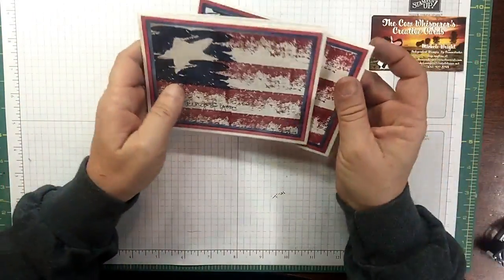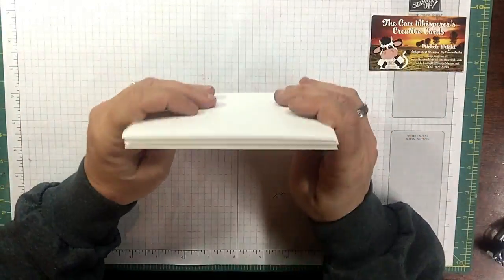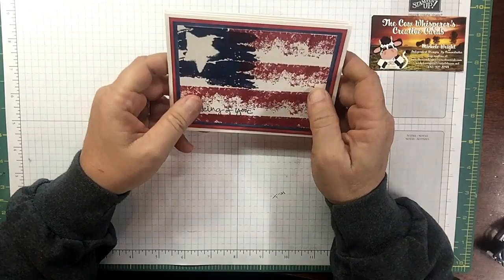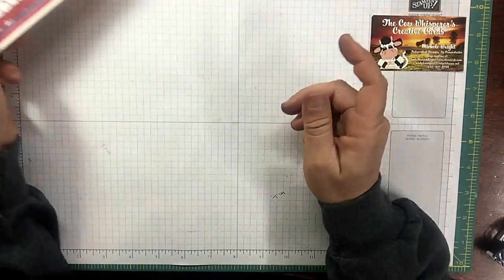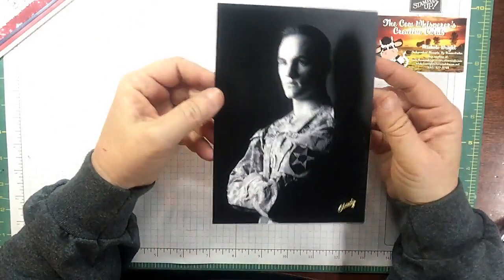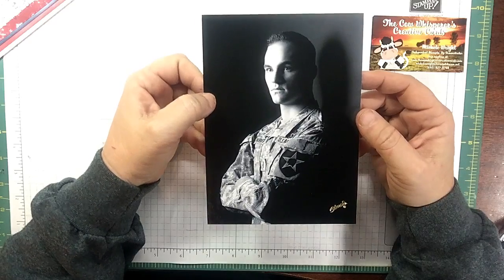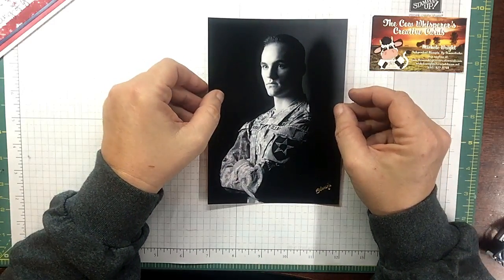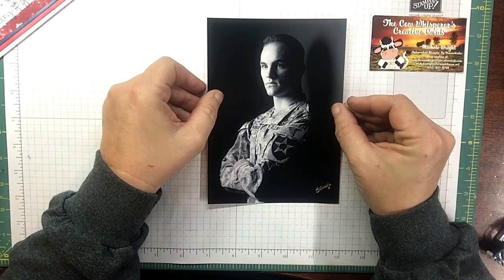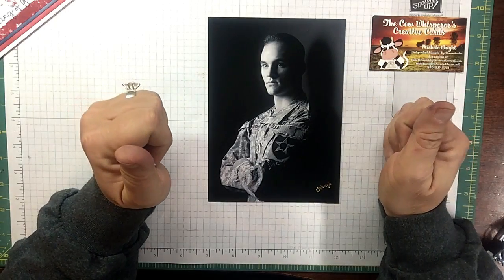I hope this inspired you today and that you will get out there and create. I would love to end this video by saying: this is my hero, this is my son. I hope you enjoyed this. Honor someone today who gave everything they had for us. Thanks for watching, and happy crafting.